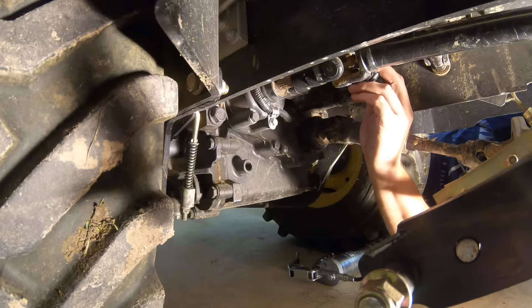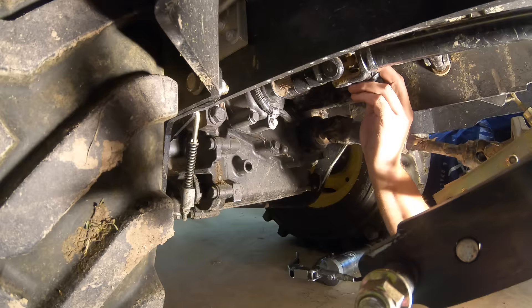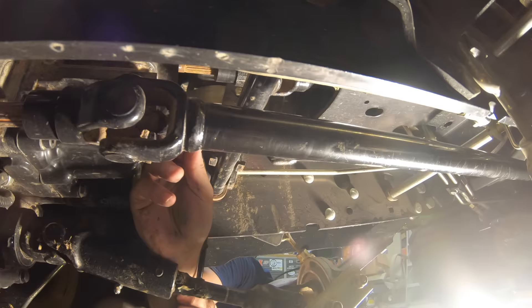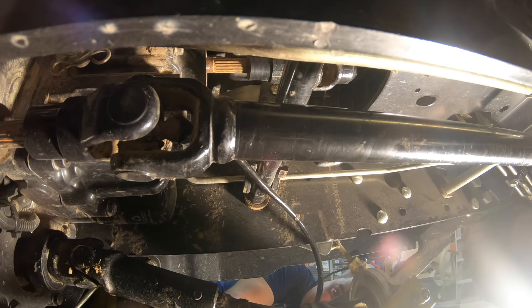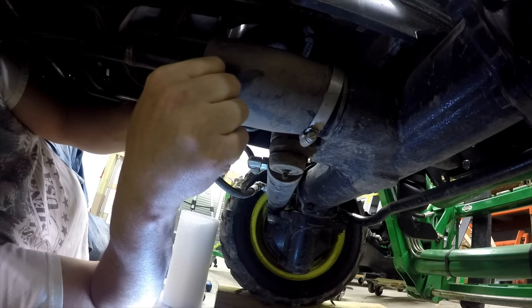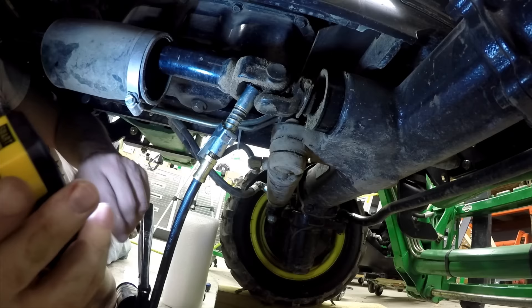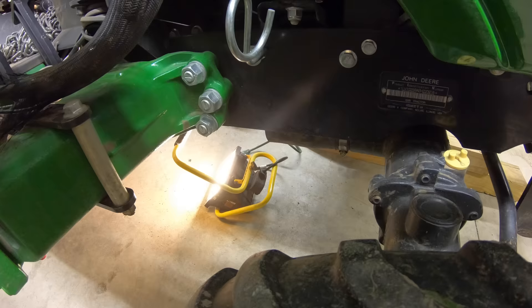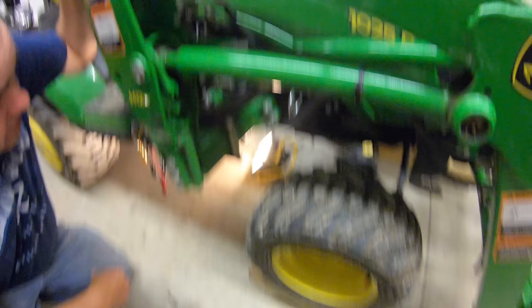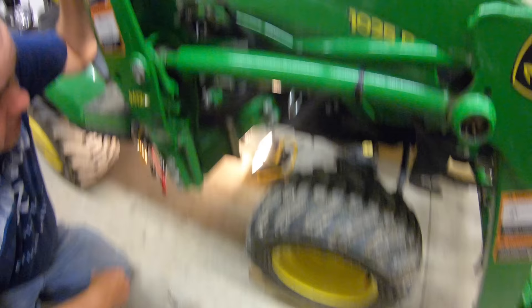There is one more grease fitting to hit up here on the four-wheel drive drive shaft. This drive shaft can't be turned very much, so if you're not in the right position, you may have to move the tractor a little bit to turn it. I really like these quick-connect couplers that lock right on — that really helps the greasing job. You don't have to hold it right up there. There — I think you saw the grease come out of that. There's a little rubber boot attached with a pipe clamp. You have to slide that back to get to the other end of the four-wheel drive shaft, and then there are a few fittings right around this axle.